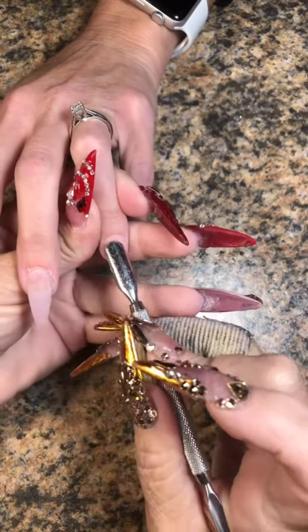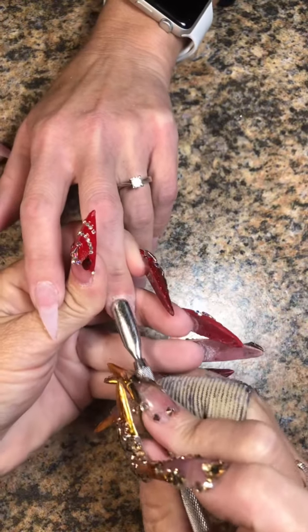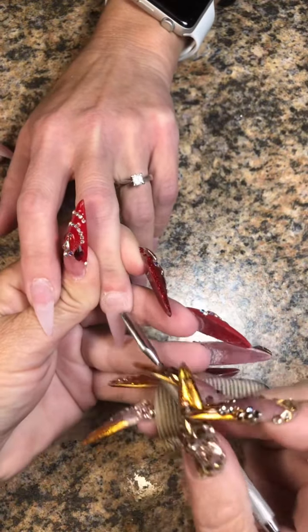We're going to start off with my two-time coarse carbide safety bit. I'm going to put that drill on a medium speed. After I do that, I'm going to clean under the nail. Then I'm going to go back and push the cuticles back, as you can see.